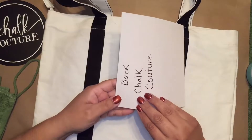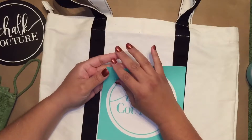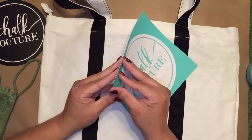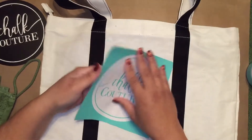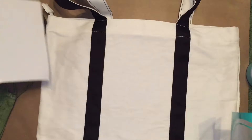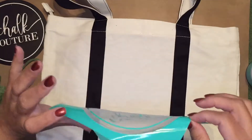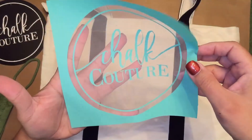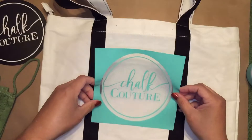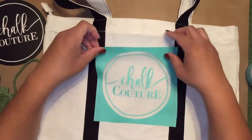I've already written on the back in chalk couture so that when I replace my transfer I replace it on the correct side. This is a brand new transfer — it's the first time I'll be using it, so I'm going to remove it off its backing. Normally I would fuzz it, but I'm not going to fuzz it up because this is fabric, and since this is a large area that's going to be receiving ink, I want to make sure that I get nice crisp coverage.